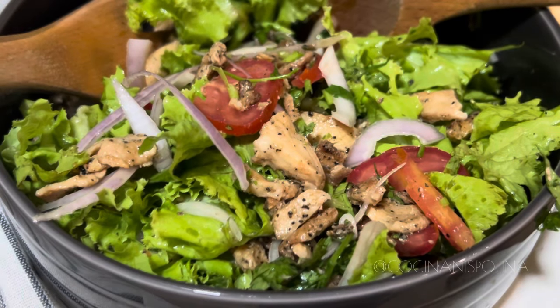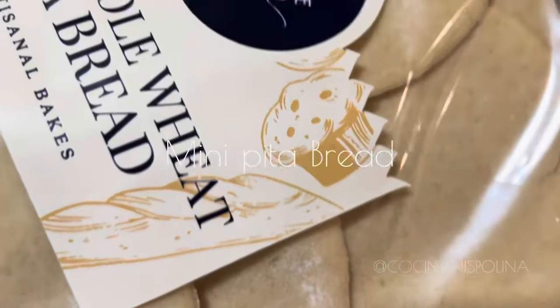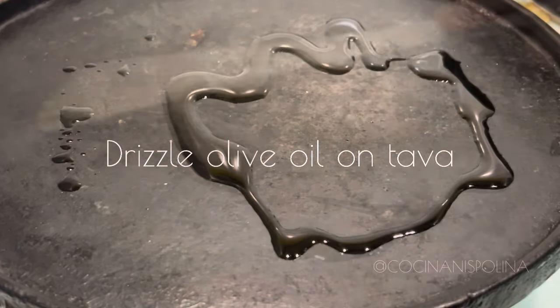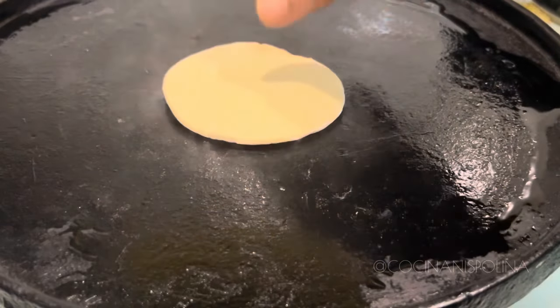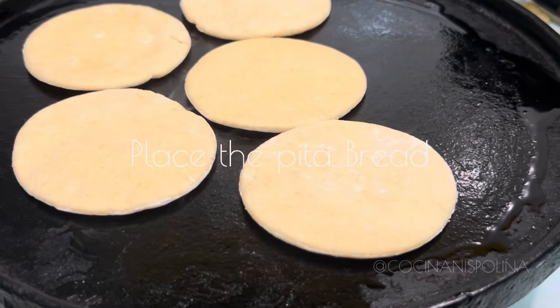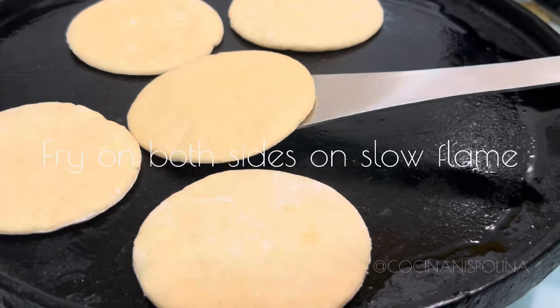It is so tasty you could just eat it like that! Now here comes the pita bread — these are wheat flour mini pita breads I found at a supermarket. To toast them, drizzle a little butter or olive oil on a tawa or pan and place the pita bread on slow flame.